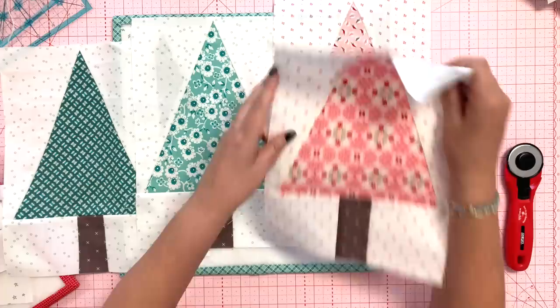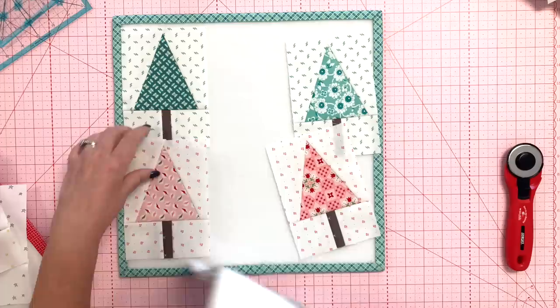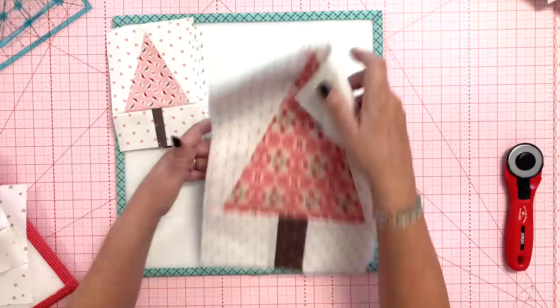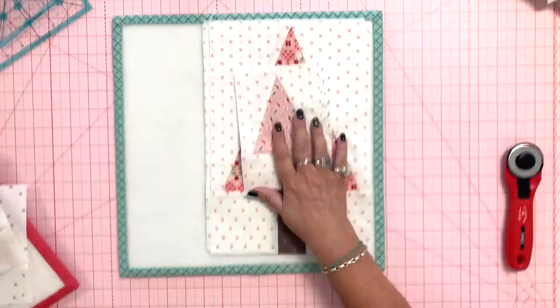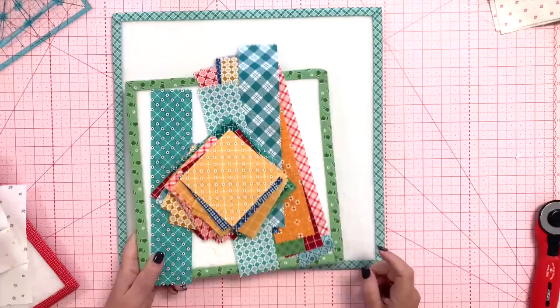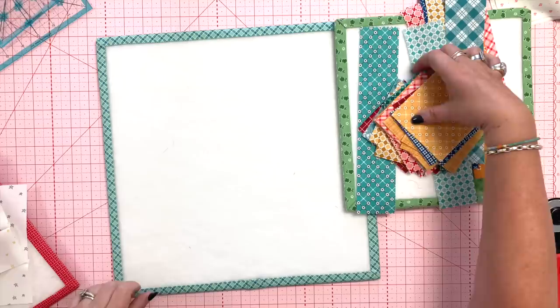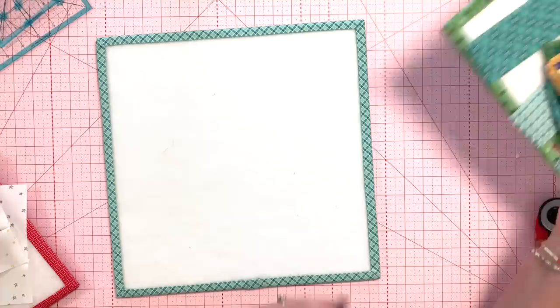These flea market colors are really soft, and sometimes I like to use soft colors for Christmas because I love pink Christmas trees — my grandma always had a pink Christmas tree and decorated with a lot of pink and teal for Christmas. I think this would be a really fun pillow or table runner. Now, I love scrappy quilts, so I played around with cutting two three-and-a-half-inch strips and one two-inch strip from a 10-inch square to do some scrappy trees. Here are my small scrappy trees.